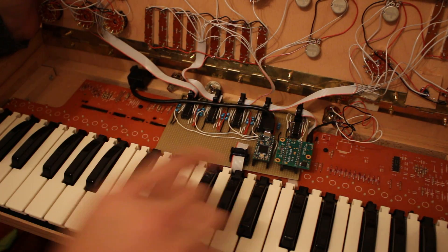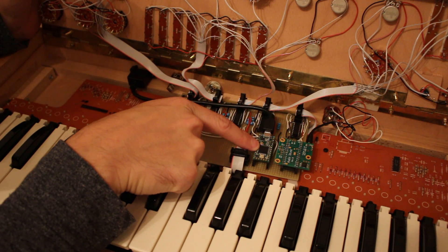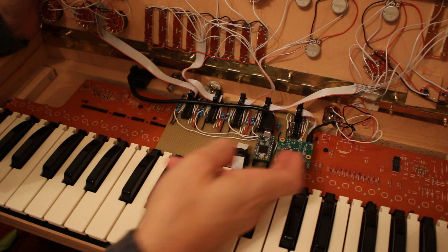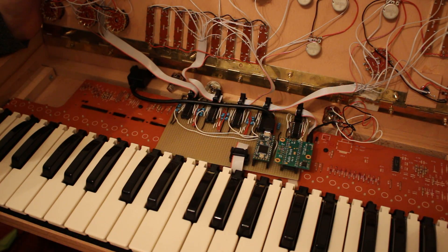The brain of my synth is actually a Teensy 3.1 — you could get a 3.2, it doesn't make a difference — and the audio shield. These are actually connected as if they were stacked. I'm doing this for space reasons.